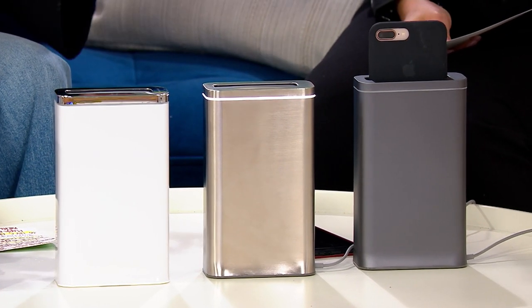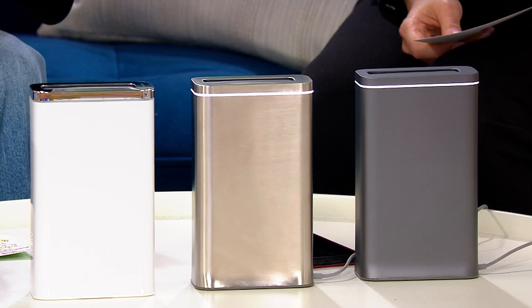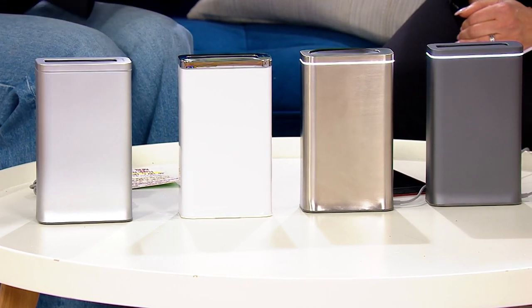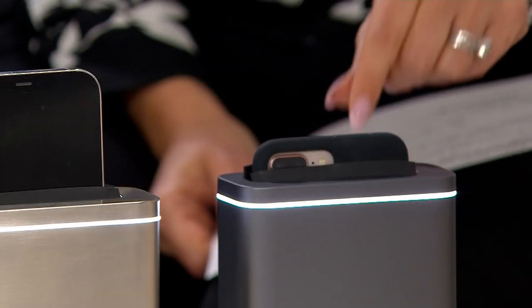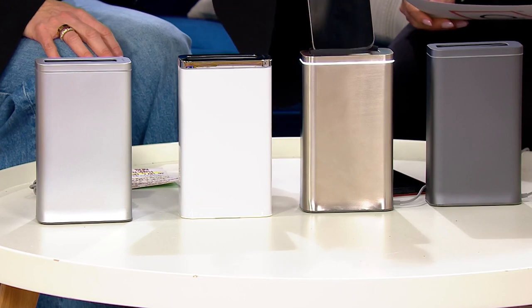Typically when you see some of the phone sanitizers, it's like a case — you put it inside, you close it, you open it up, and then you have to turn it over again. That's reintroducing germs when you touch it. With this, it's completely hands-free. You put it inside, the chamber encases it, and 99.9% of those germs are done away with in 30 seconds. The fact that this happens in 30 seconds is amazing — a lot of them take more than a minute.